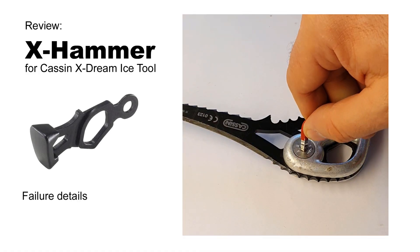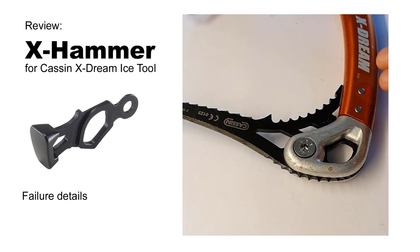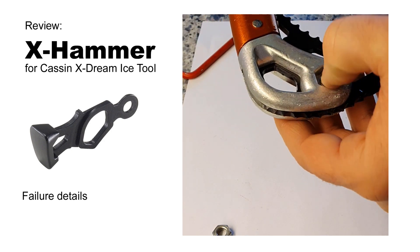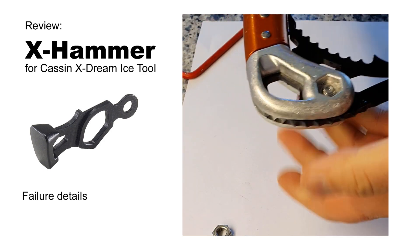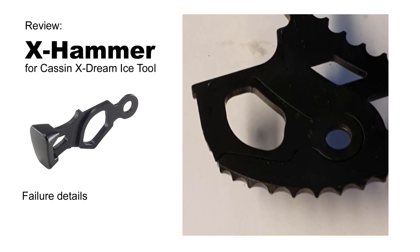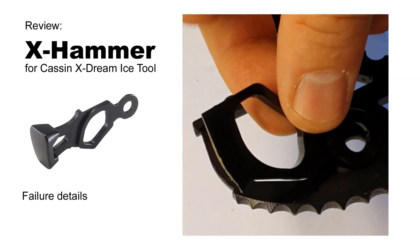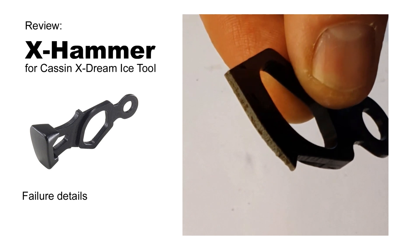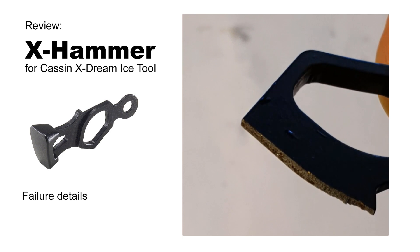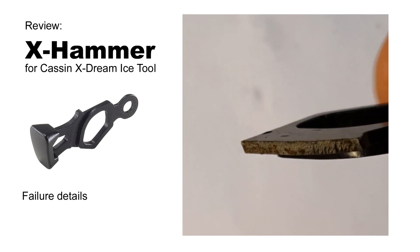Let's have a look at the details. The hammer is broken away with a clean cut. Here you can see that the connection has only half the thickness of the blade.